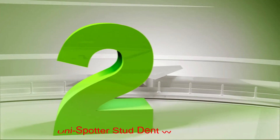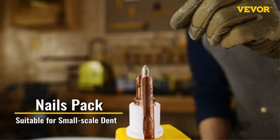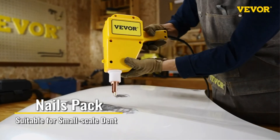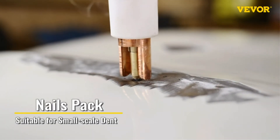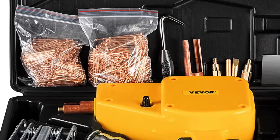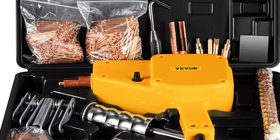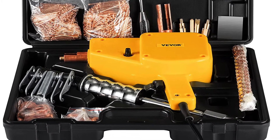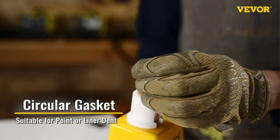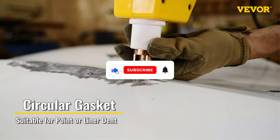Number 2: Bastato Unispotter Stud Dent Welder Kit. There are a lot of stud welder offerings from Bastato, where most of them offer excellent performance because of the given features and options. Bastato's Unispotter Stud Welder is the best performing option present in this video. Just like most other options in this list, it is a 1600 amp current draw stud welder. As for the studs, it can use either 2.0 mm or 2.5 mm studs depending on your needs.